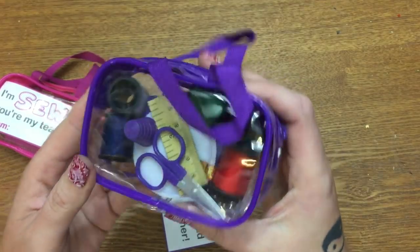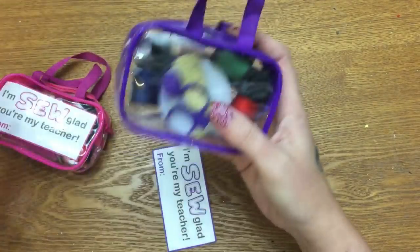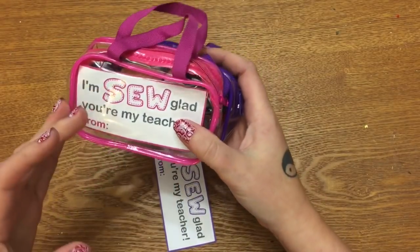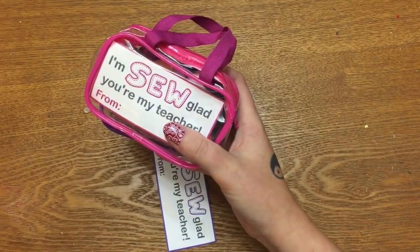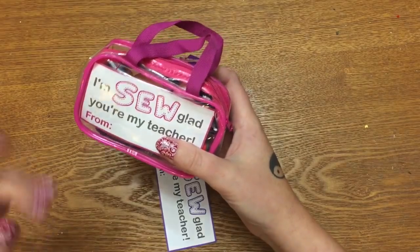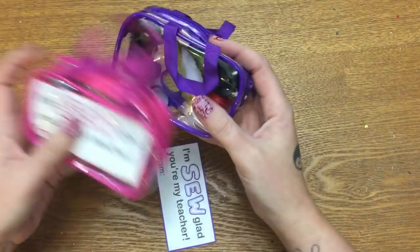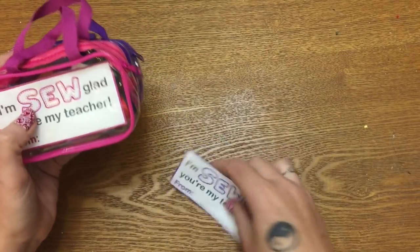You can get these little sewing kits at the Dollar Tree — they're really, really cute. They come in purple, pink, and black; at least that's all the colors I saw at my store. I double-checked on the Dollar Tree website and the only ones I see are pink, purple, and black.